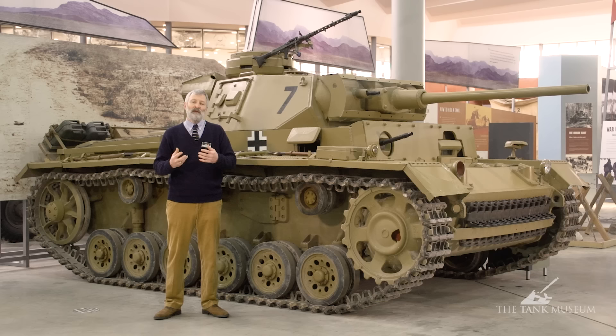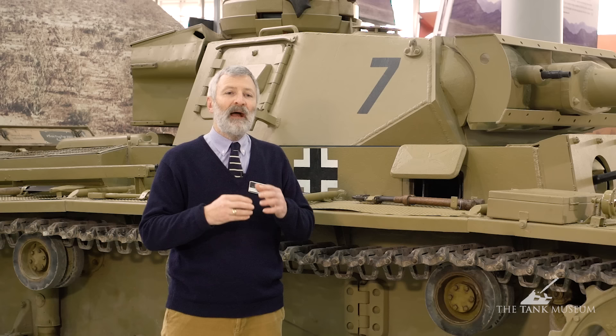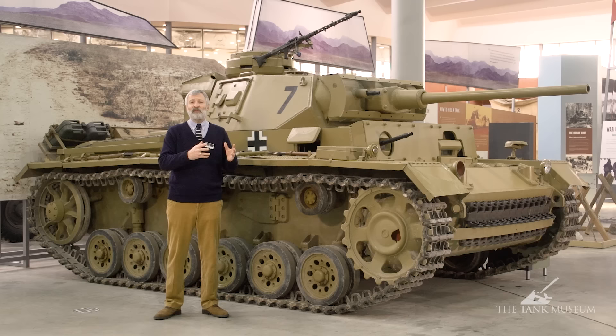Germany also had problems as an industrial base — they didn't have a massive motor car industry. So when the German army thought about how to develop this new weapon, they looked for the best industrial concerns with the skills and techniques to take these forward. They start in the 1920s by going to Krupp, Rhein-Metall and Daimler, getting them to build something called a Großtraktor, a large tractor. A couple of years later they do a light tractor. These companies build up a skill set about how an armoured vehicle might be built — the main concerns of transmission, tracks, and armour plating.